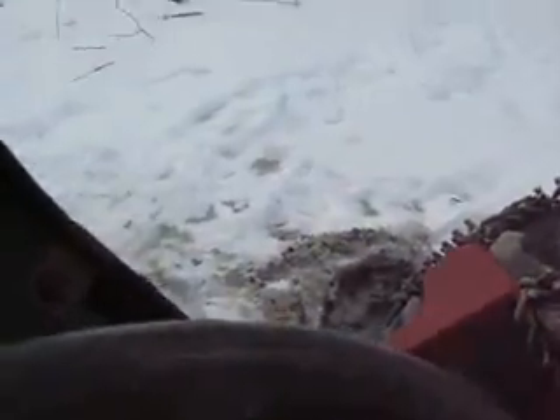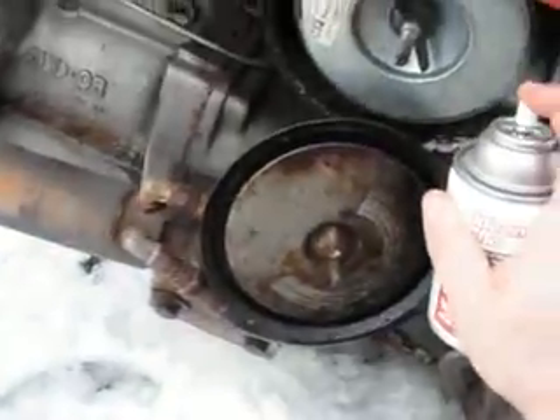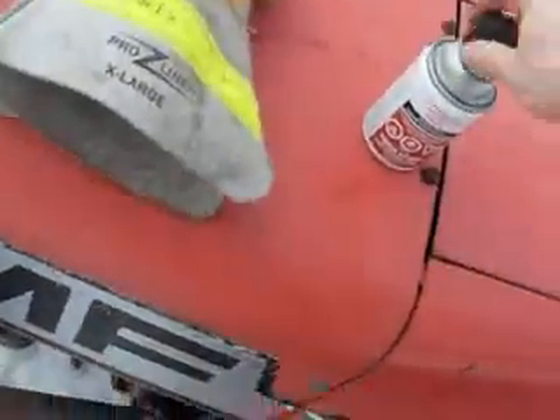Here's how you start a tractor that's been stored inside. At least in our climate.